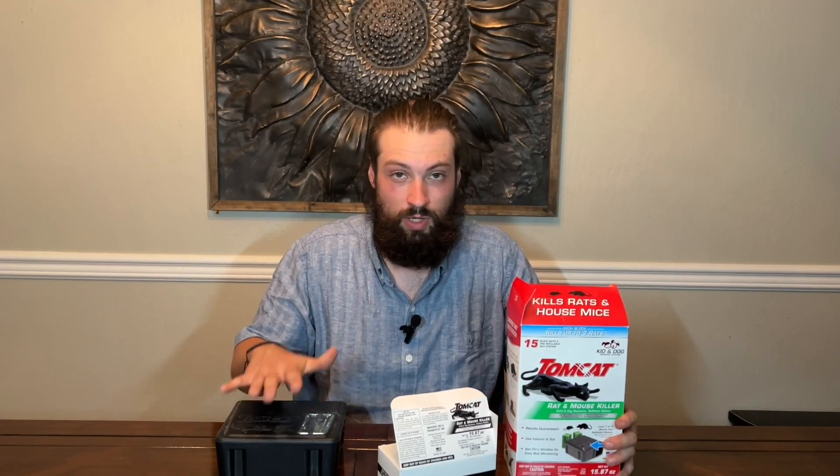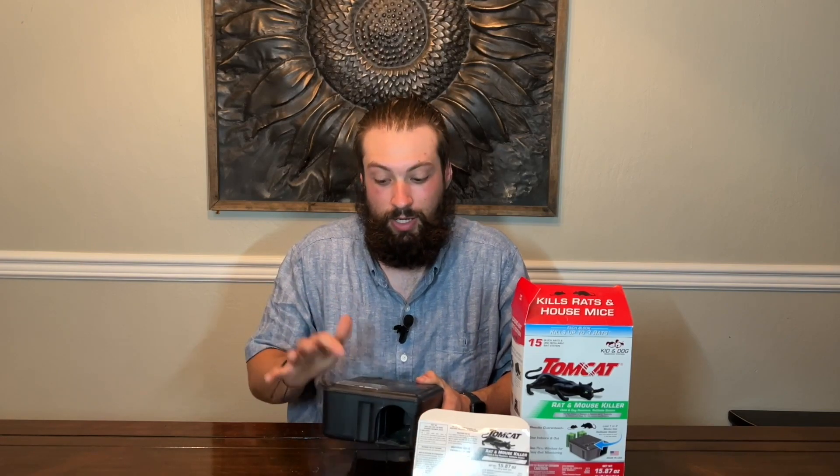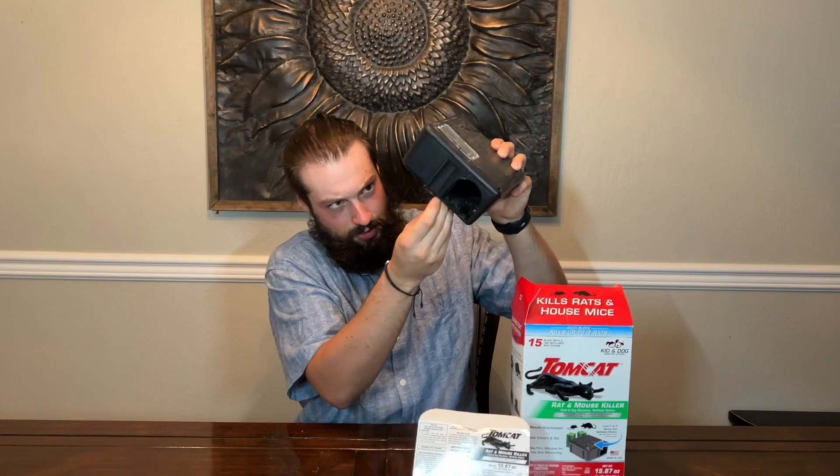Each block kills three rats. I've got one in the yard and one in the garage — they're always getting action. These are keeping down the rodents. I haven't seen any in a while, but I know these are getting nibbled on, so they're going somewhere looking for water and they're dying. They're not around my house.